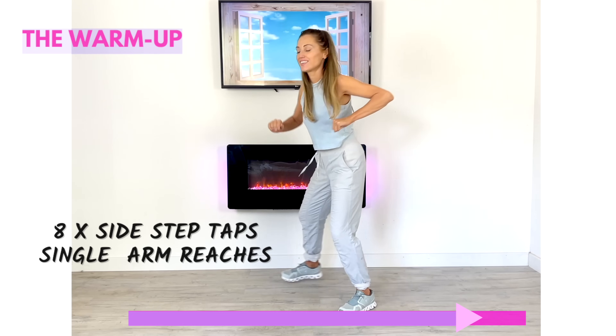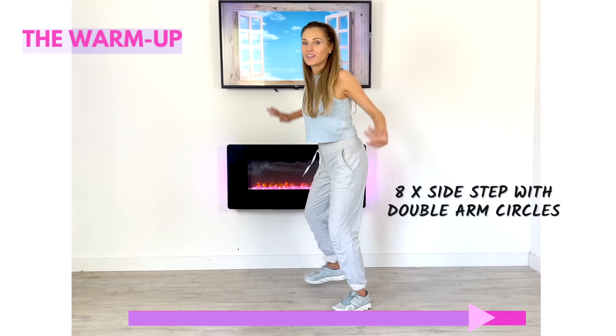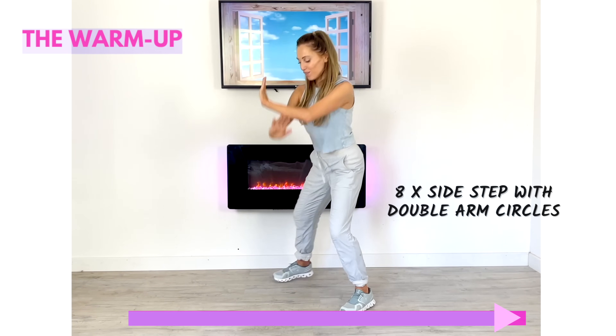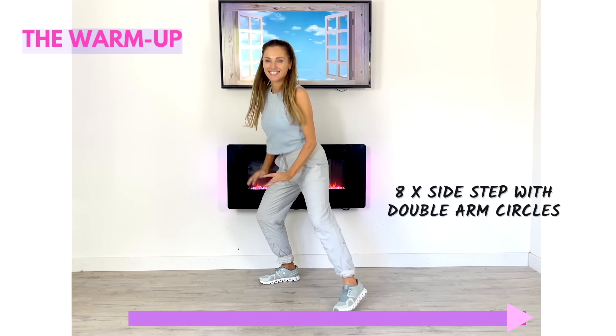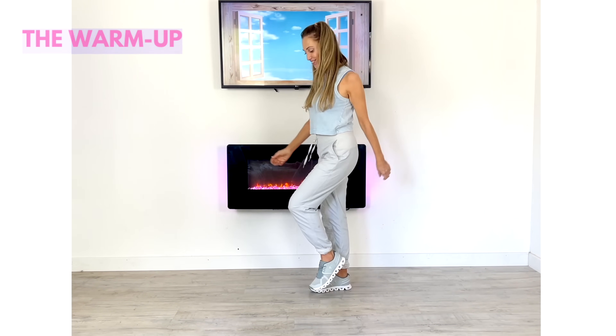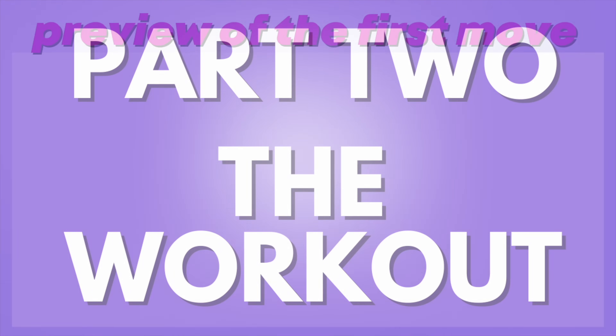Now step that foot across and behind and do those single arm reaches — we're just increasing your body temperature. Give me eight of these side steps with double arm circles, keeping that going. This is just about preparing your body for the workout ahead.